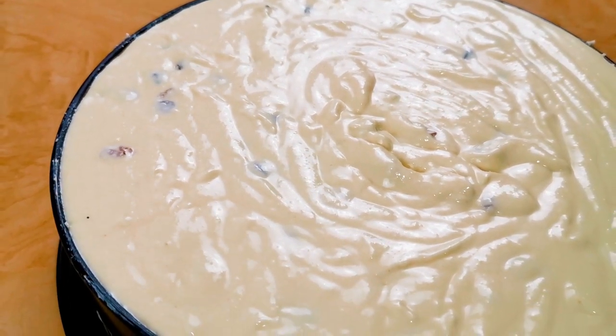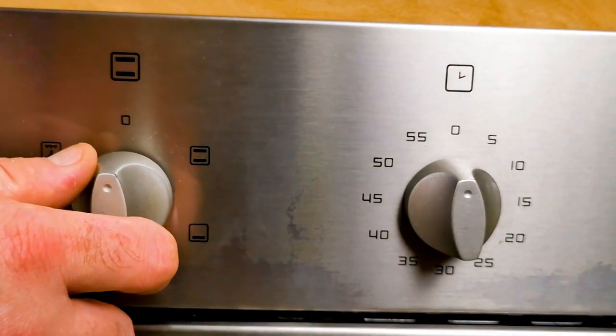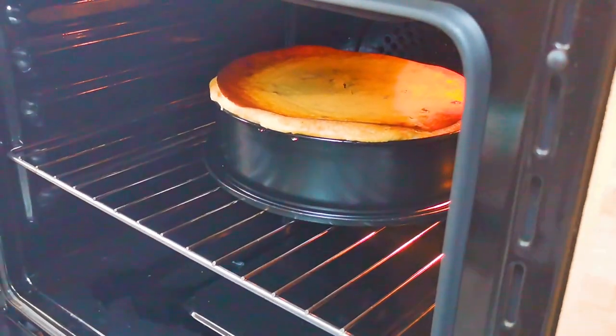We preheat the oven at 160 degrees Celsius or 320 degrees Fahrenheit, and we bake it for roughly 45 to 50 minutes. Be sure not to open the oven for the first 25 minutes because it will collapse.